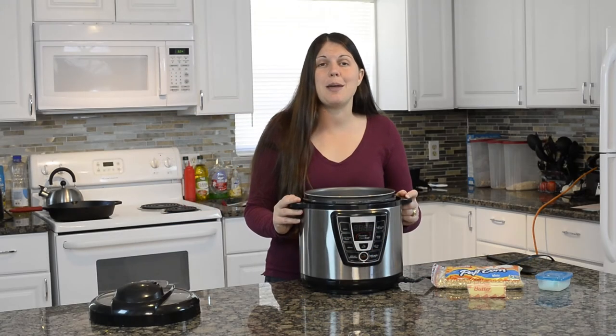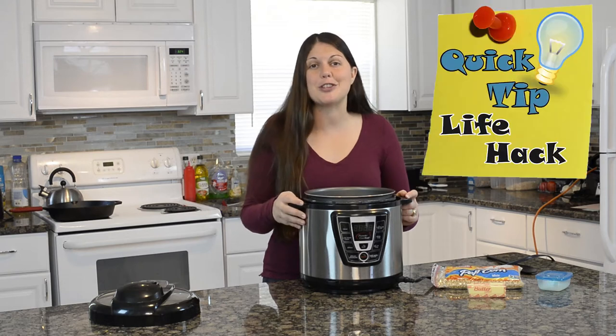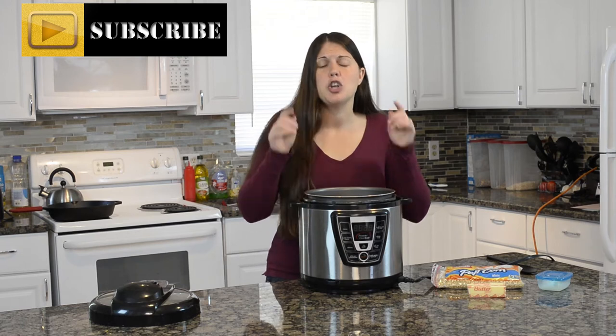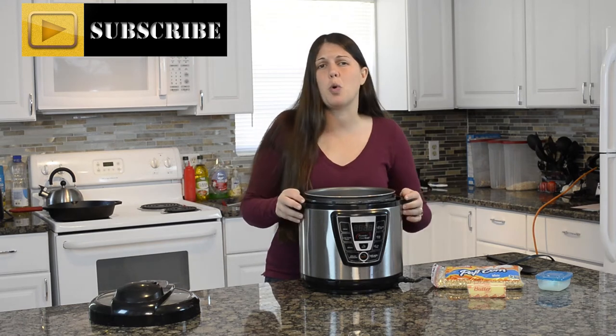Hey everybody, welcome back to Keep It Real in the Kitchen. I'm Candace Cole. Thanks so much for joining me for this quick tip slash life hack. Before we get to it though guys, make sure you click on that subscribe button so you don't miss out on any other quick tips or life hacks.